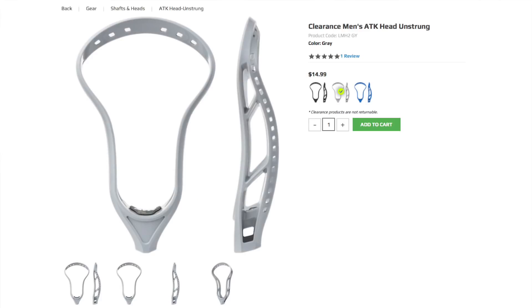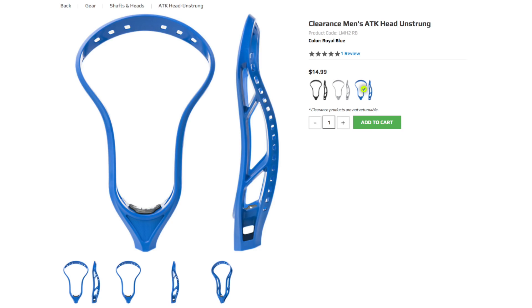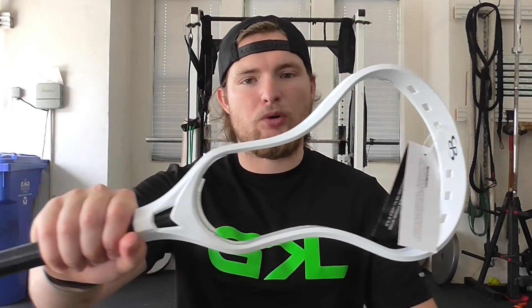They've made gloves, elbow pads, shoulders, shafts, and heads. If you go on the website, you will find two heads that they offer. One of them is the more expensive one — about $15, I believe. And then you also have this option, the Boomba Compressor, which I picked up for $4.99.